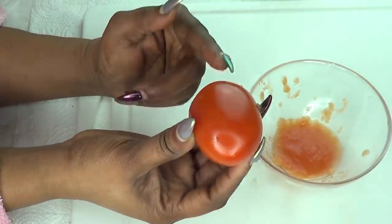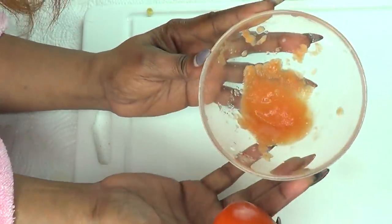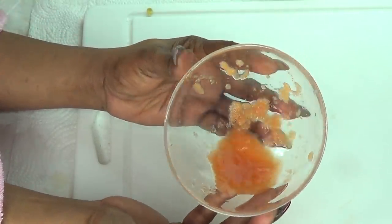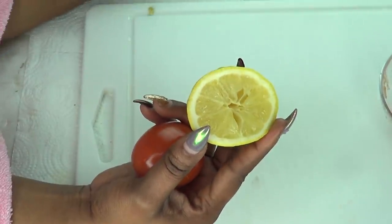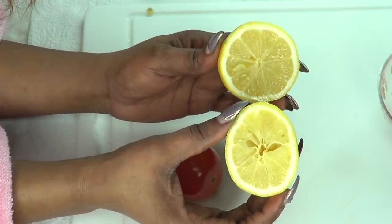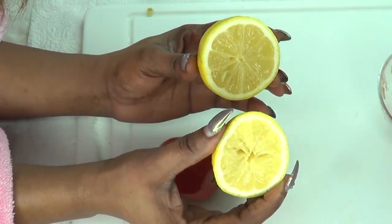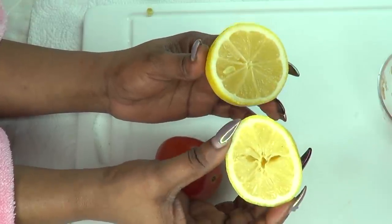I'm going to be using tomato. You just want to cut the tomato and blend it — here I already have some blended tomato. I'm also going to be using some lemon in this recipe. Lemon is great for getting rid of spots and blemishes from the skin. It's going to lighten the skin while giving your skin a dose of vitamin C.